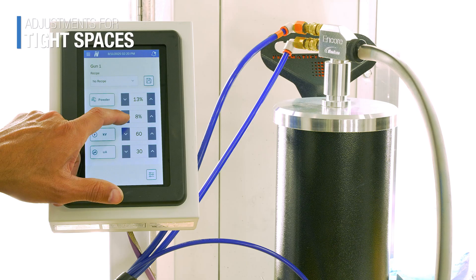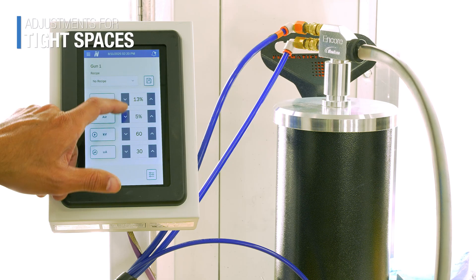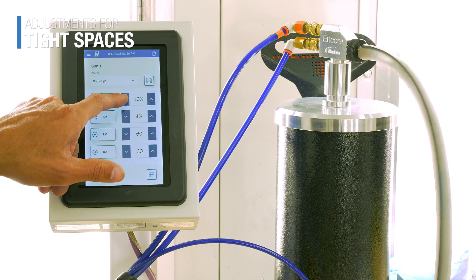Now we're ready to spray. When you're coating tight areas, too much air velocity can be a problem — it'll blow the powder right out of the corners. So here's what to do: start by lowering your air velocity, and then adjust your powder atomization to maintain a proper cloud.